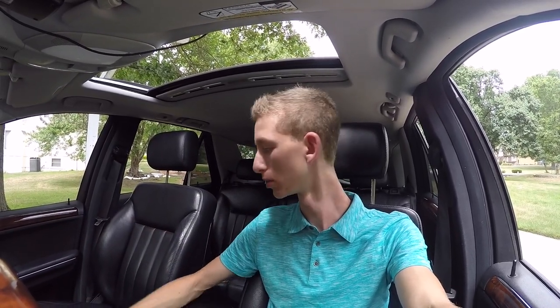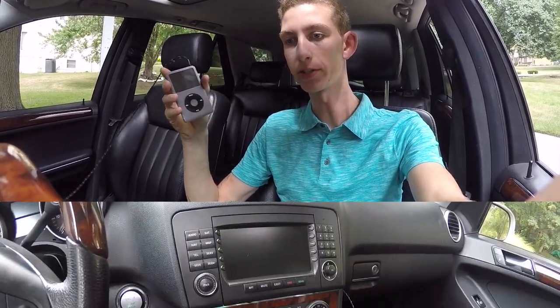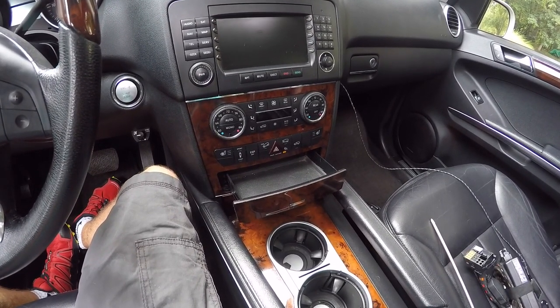Hi everyone, this is Cody and in today's video we are going to be installing an iPod interface into my 2006 ML500. This is going to allow me to use my iPod much more easily with the command system. This will apply to any 2006 to 2010 ML, the W164 generation.